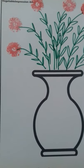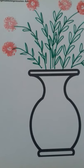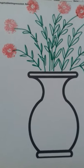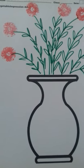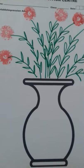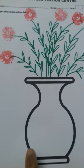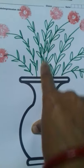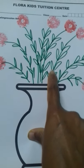Hello mummies, welcome to my channel Learning with Flora. In today's video we shall see a vegetable impression activity using baby corns. Let's get started. I have taken a printout of a vase and I have drawn the stock for the flowers.